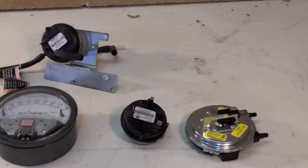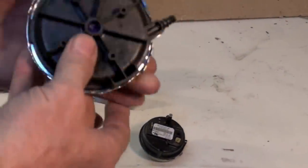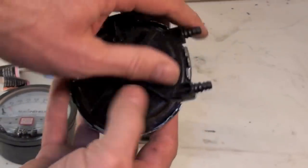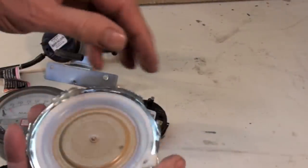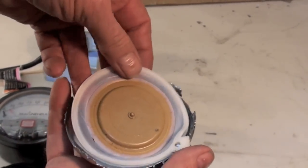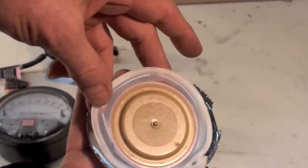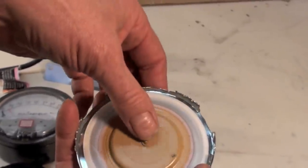Let's look at a few different pressure switches, how they're put together, and what can be the problems with them. Pressure switches are diaphragm switches. This one here is a fairly good-sized diaphragm with a very thin membrane. If you look close, you can see this one's torn. These cannot be subjected to very high pressures.